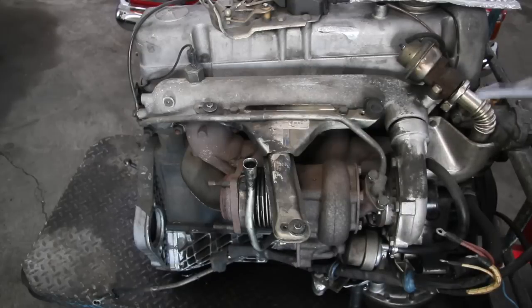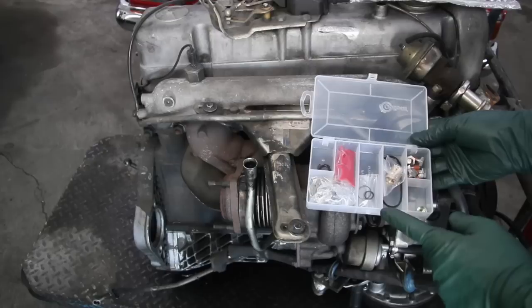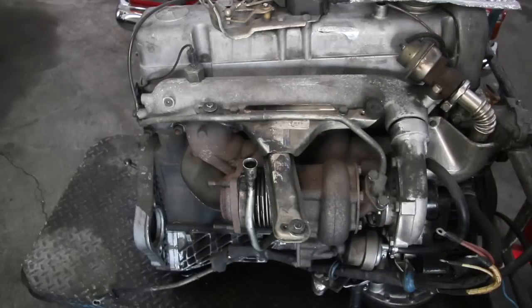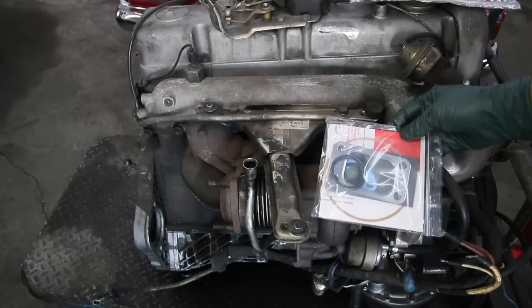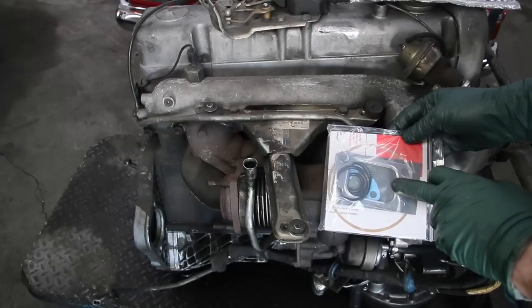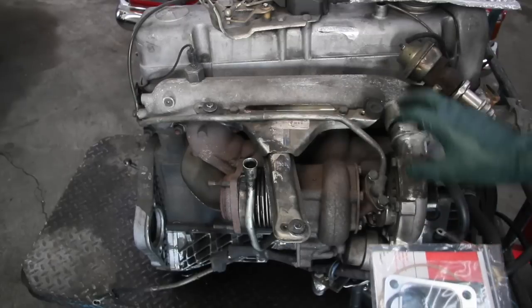The kit includes a complete set of all new internal parts. We even give you the proper assembly lube and all the gaskets you'll need, because there are a number of gaskets required for overhaul. A lot of kits you find on the internet don't provide this paper gasket, they don't provide this metal exhaust gasket, or the rubber o-rings that connect the compressor housing to the air intake.